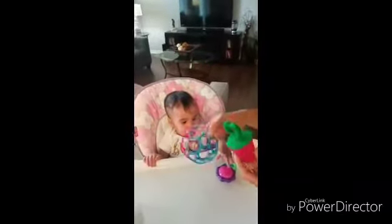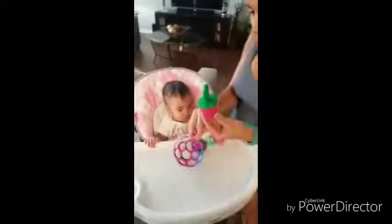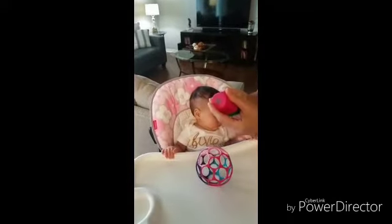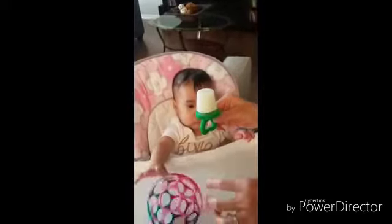Alright, so Emma Grace's mommy pop is ready! It was in the freezer for about three hours. I ran it under water a little bit so it would be easier to take off the mold - and here it is, the mommy pop! Let's see if she likes it.